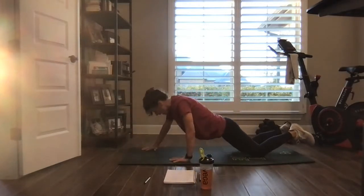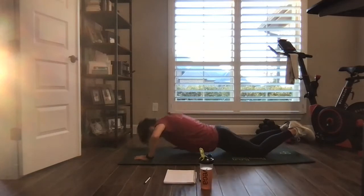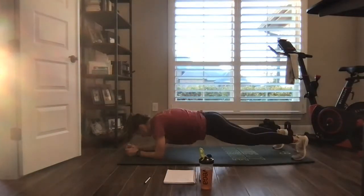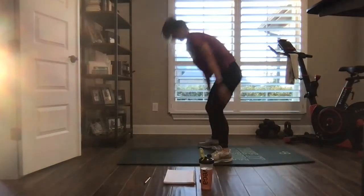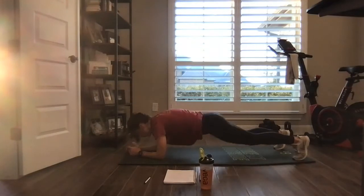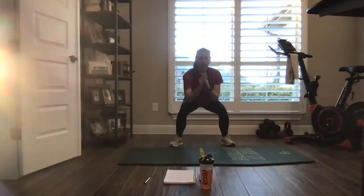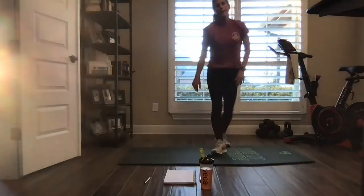Back to those push-ups — give me five on each side, knees or toes. And then you got those five squat thrusts, up, down, plank. Hang in there, pushing ourselves to the finish line. Catch your breath anytime you need to. Two pulses, one kick. Nice.